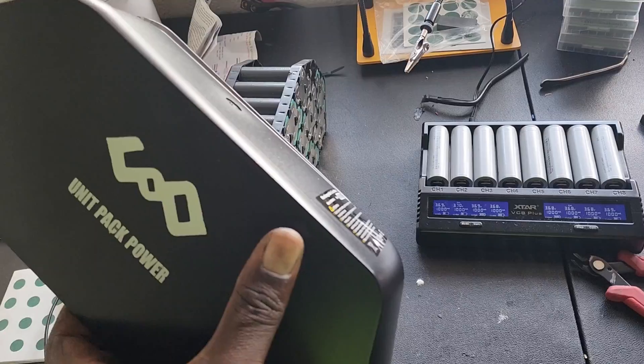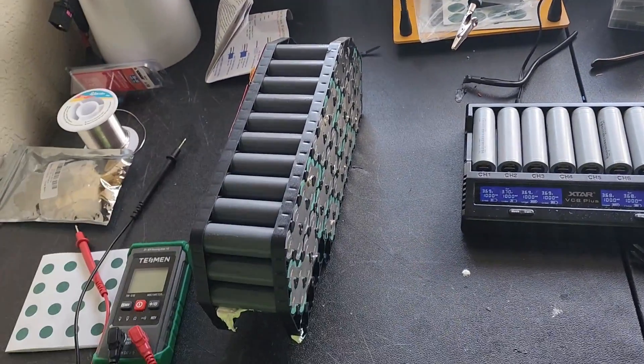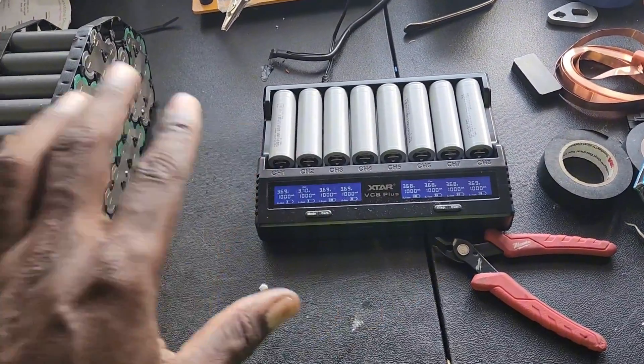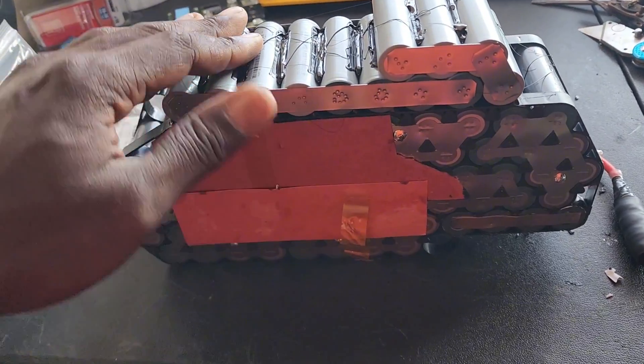We also have to modify the case so that the extra cells are going to be sticking out on the top, and then we're going to heat shrink it. This is going to be a little short video — we're going to get these cells charged up and then I'm going to show you how we're going to put them in.